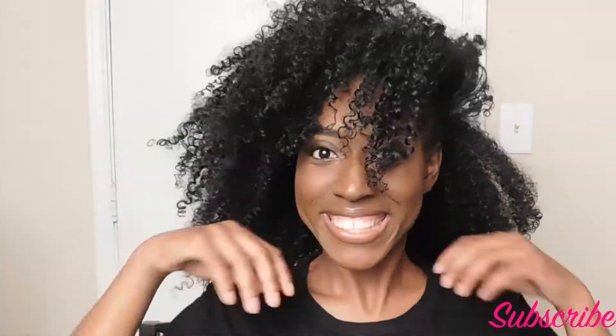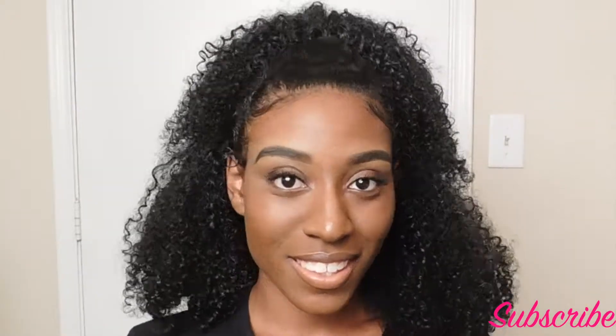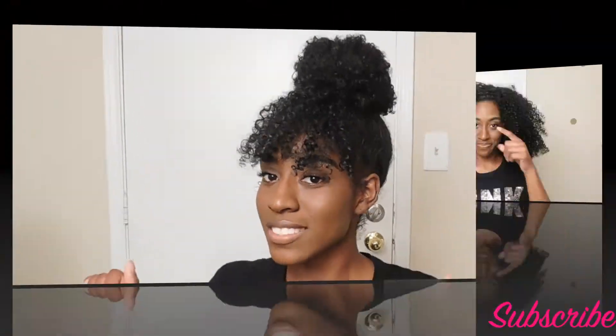Hey beauties, Beautiful Jay here. Today I'm going to be showing you guys how I got these five cute hairstyles for back to school. I hope you guys enjoy this video. Don't forget to like, comment, and subscribe, and hit that bell below so you will not miss any of my videos. I post every Monday, Wednesday, and Friday. So without further ado, let's get started.